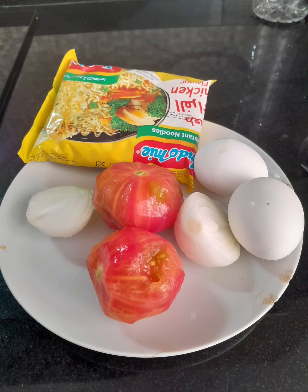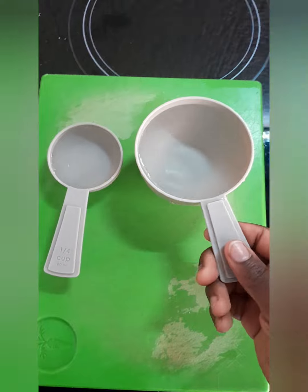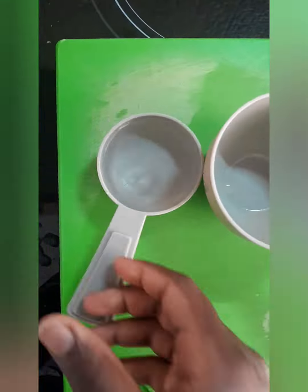Hi guys, today I'm preparing Indomie with eggs. So I add one and a quarter cup of water, that is 310 ml.